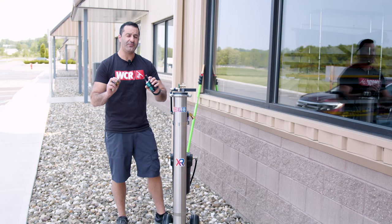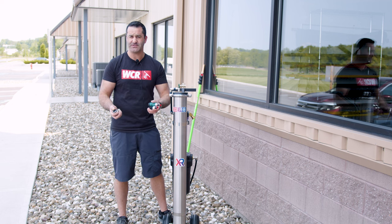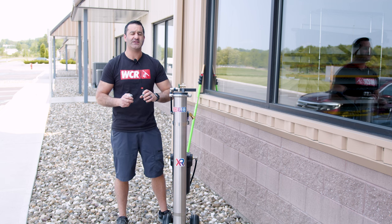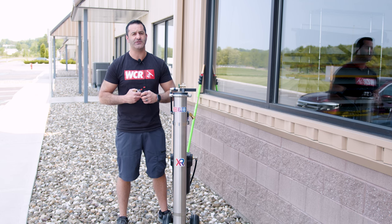For backup fittings, premium fittings, and all your water-fed pole needs, head over to windowcleaner.com.